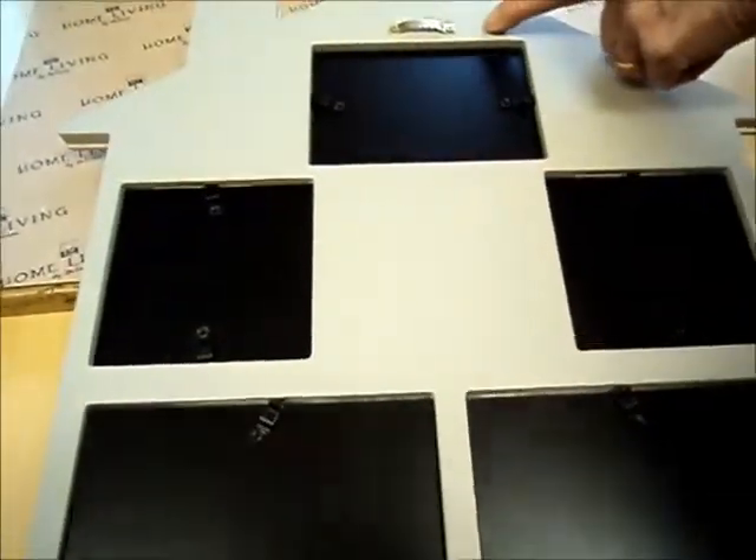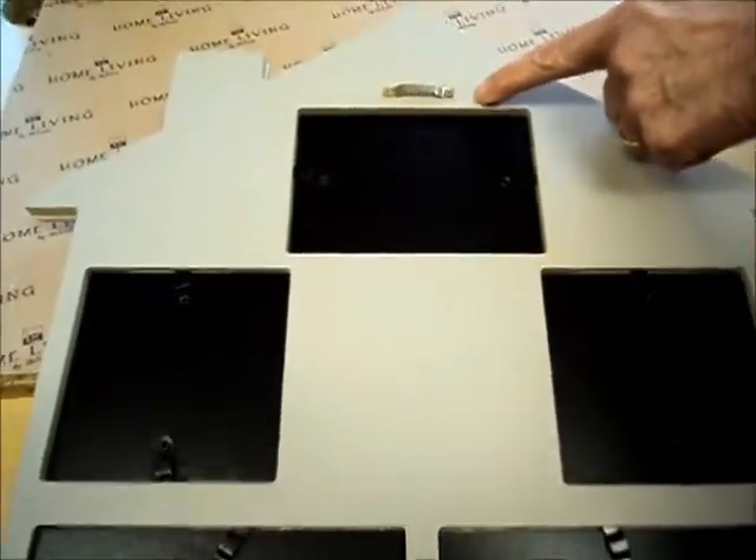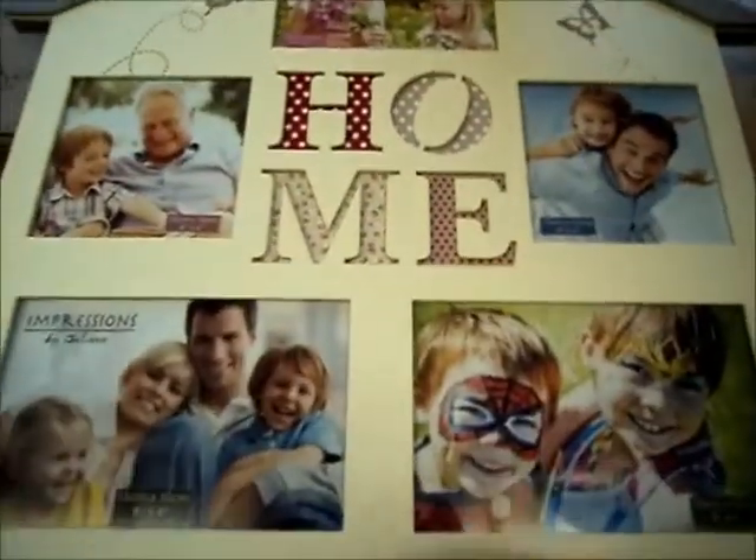This frame is ready to hang on your wall using this fixed wall hanger attachment. Thank you for watching.